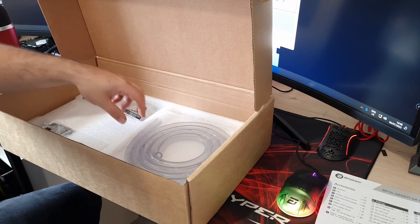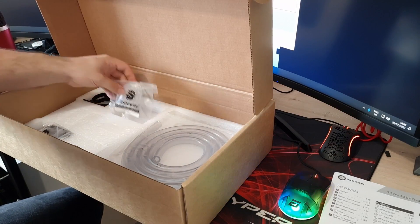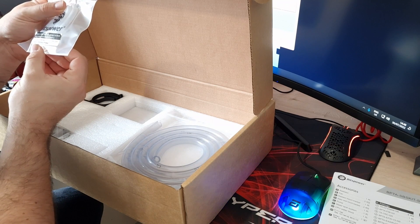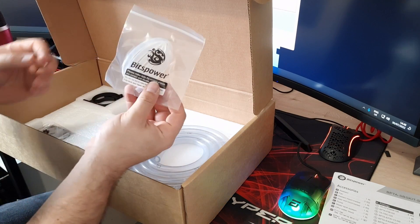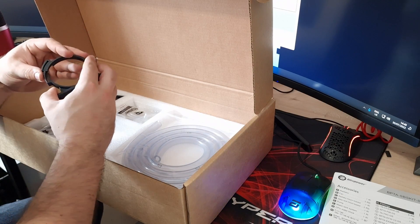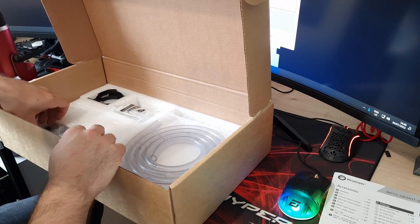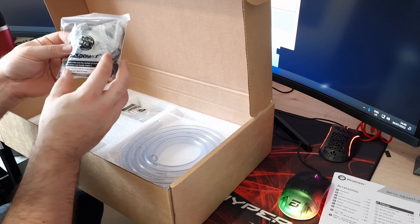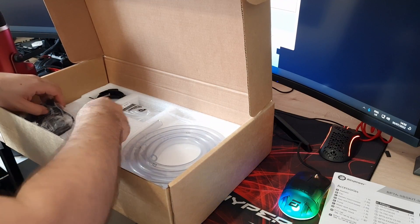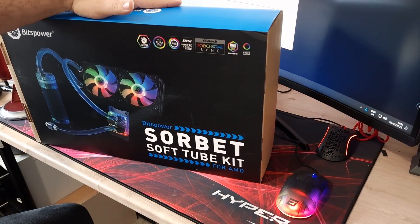Underneath it all you've got the tubing for your runs — quite a bit of it there, should be more than enough. You've also got some sort of spout or nozzle, probably to attach to the coolant bottles to help you fill the loop. Then there are the brackets to go around your pump reservoir and attach to the front of the fans. You've got all your cables, splitters, the tool for tightening fittings, the air escape valve, and lastly a small tube of Bits Power thermal compound.